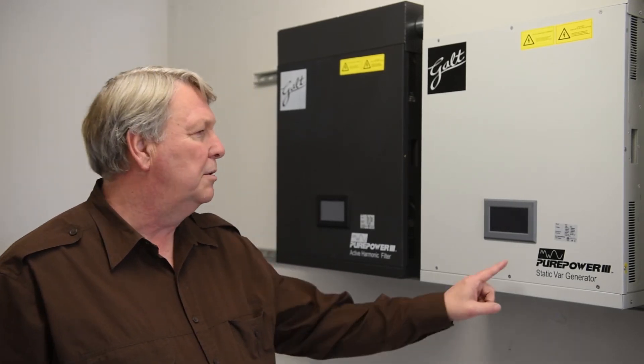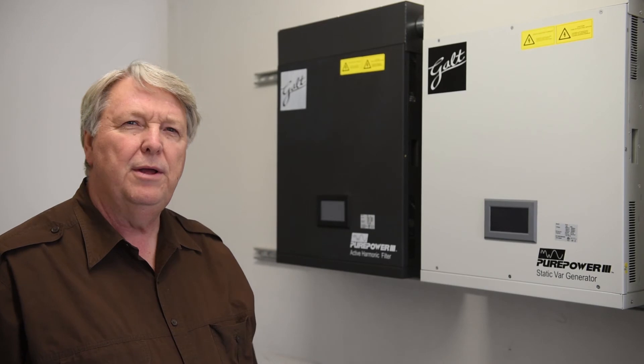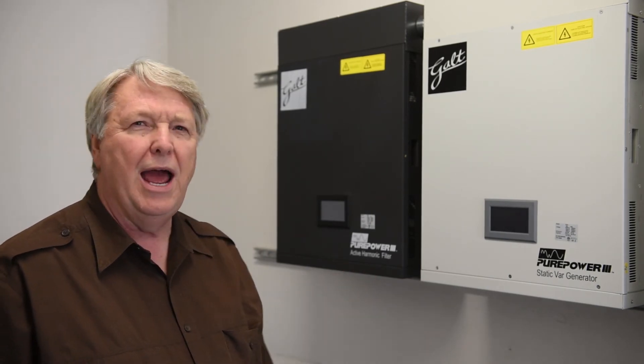All right, so that's an overview of an installation of a Galt Pure Power 3 Static Bar Generator and a Galt Pure Power 3 Active Harmonic Filter. We'd like to thank Quality Custom Woodworks for allowing us to film their installation here. Please check out GaltElectric.com for our power factor and power quality products, and to find the location of a distributor near you.